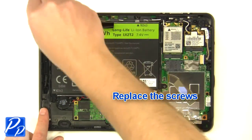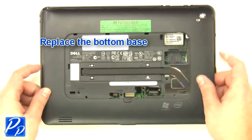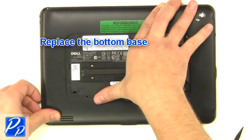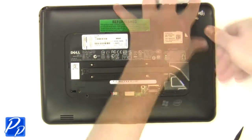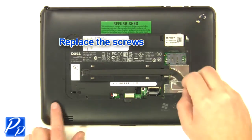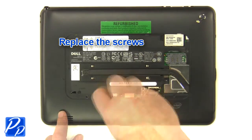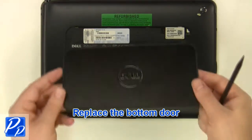Replace the screws. Replace the bottom base. Replace the screws. Replace the bottom door.